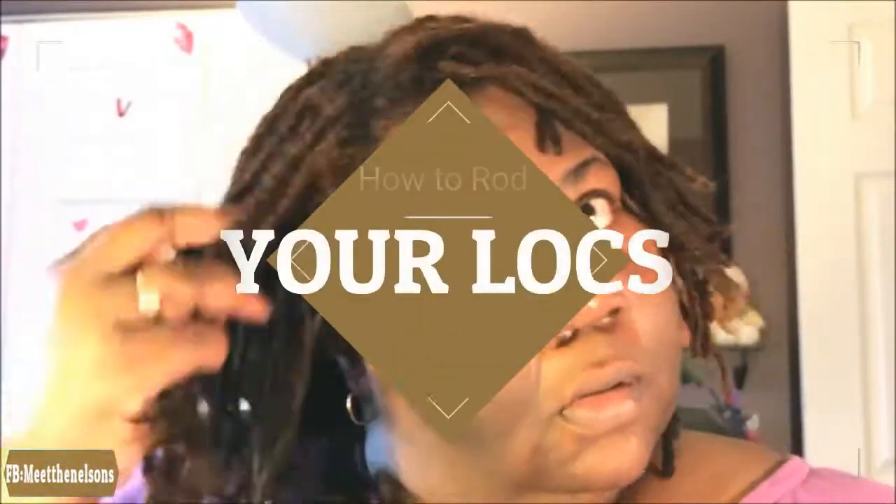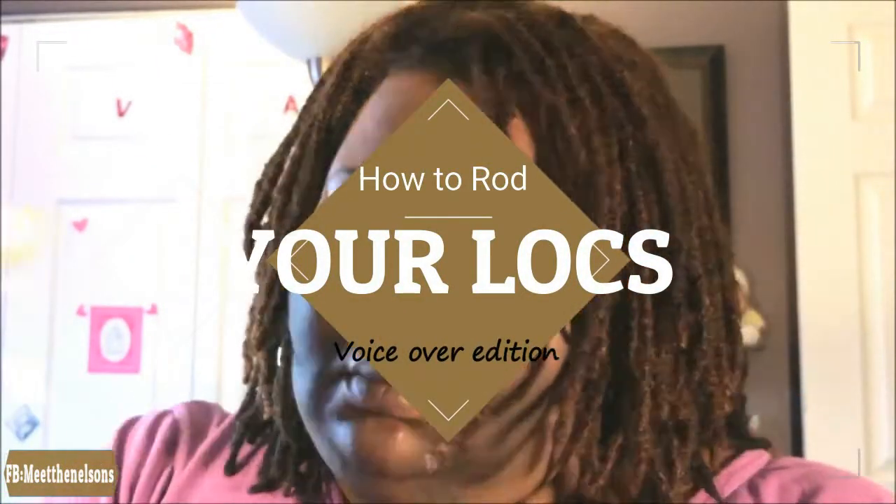Hey, what's up guys, it's your boy Drew. You got me on this little tutorial on how to ride your locks through edition. I'm gonna let you know real quick what's going on here.